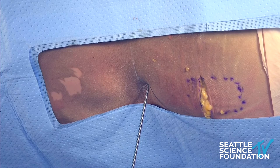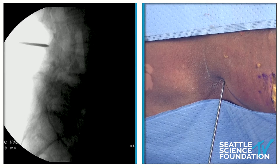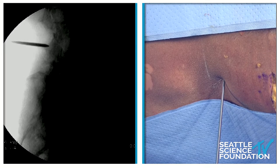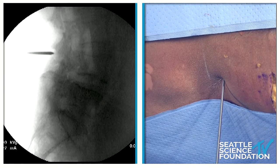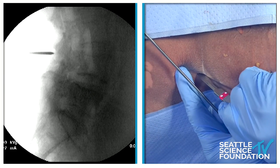So we're at 3.4, and the spinous processes always slope posterior — they go from superior to inferior. We want to get the spinous processes visualized right there, so we can see that this is exactly our start point. We're right between L3 and L4 spinous process.